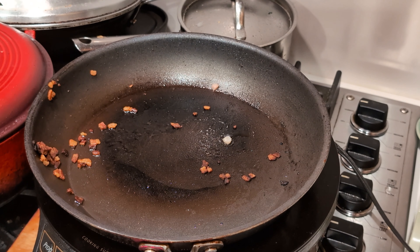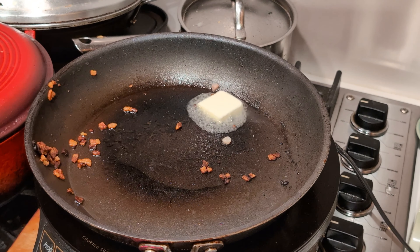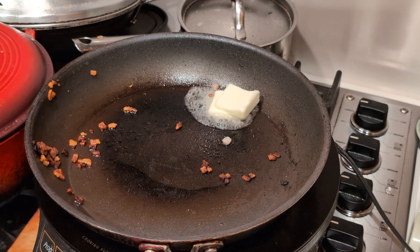We're back on the frying pan — the skillet. We're going to add maybe two or three tablespoons of butter.